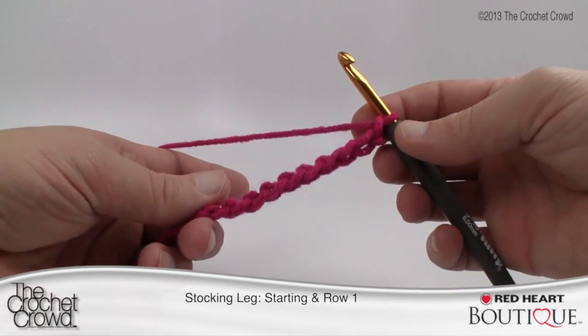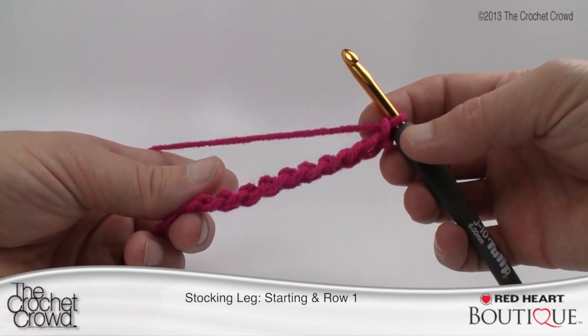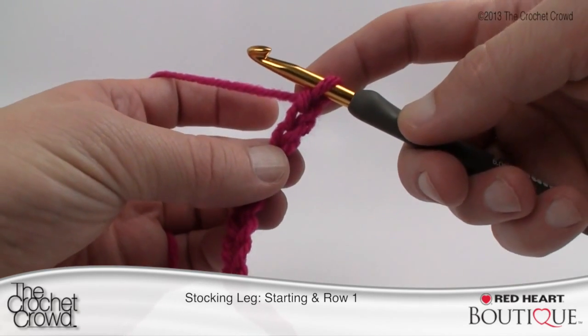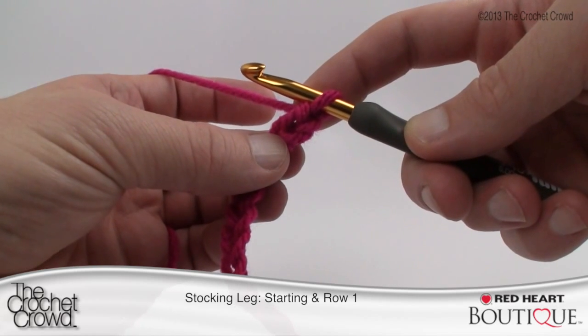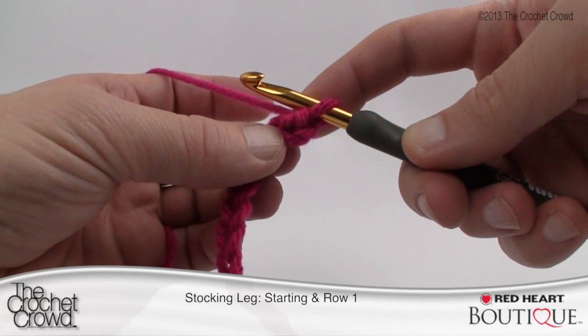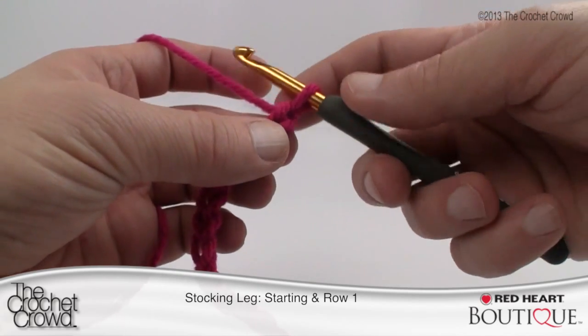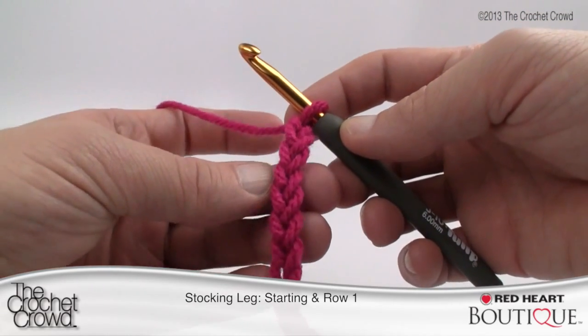Simply chain all the way to 61, and when we come back we'll have that done and move along to the next row. Let's begin row number one. It says single crochet in the 12th chain from the hook, single crochet in remaining chains across, then turn. The unworked chains become the hanging loop, just like I explained. This is your chain work going down.